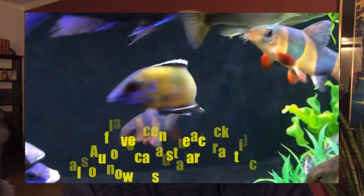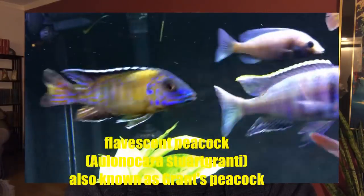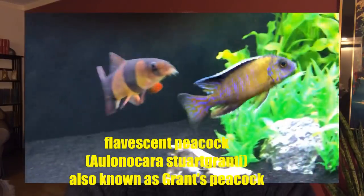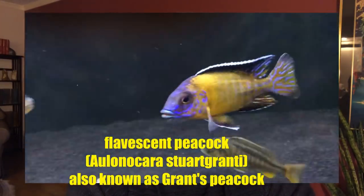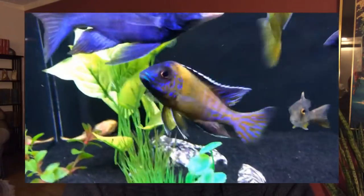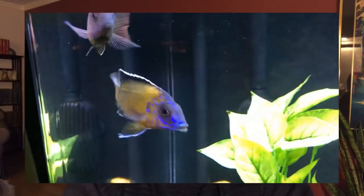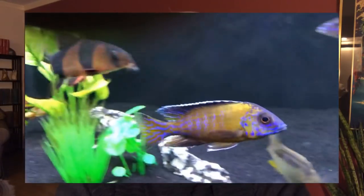Number 3 is the Peacock Flavescent. This fish, as you can see here, just takes on a beautiful color. The markings in the face, on the tail, and on the dorsal are striking, and the colors can change on this fish depending on its mood — it can go from dark to very light. This is a very pretty fish, and I highly recommend the Peacock Flavescent.